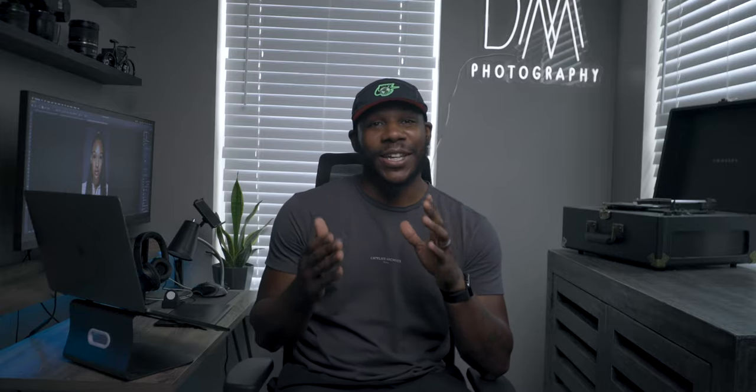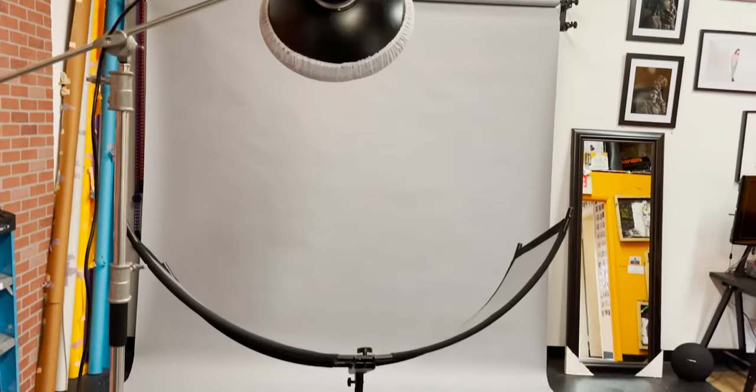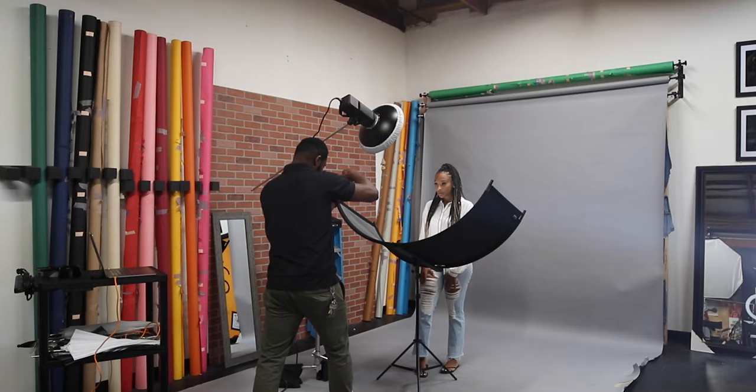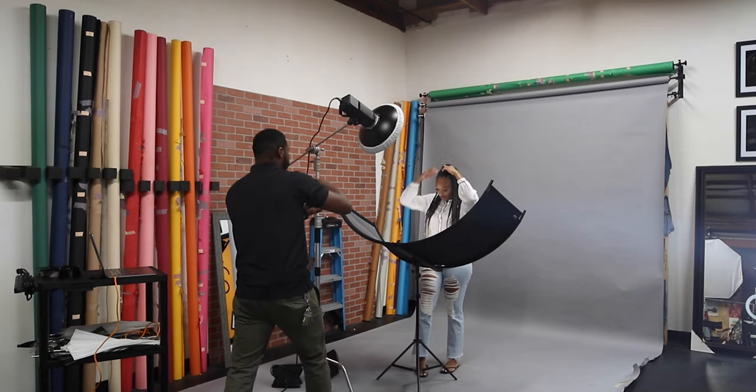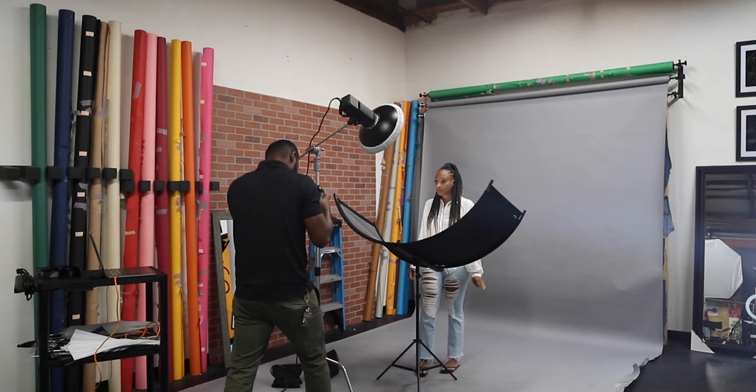I couldn't leave you guys without giving you my camera and settings. The camera I'm using on this shoot is the Canon EOS R, paired with my 100mm f/2.8. My camera settings: I was using an aperture of f/9 — I shoot almost all my beauty shoots at f/8 and above because I want everything in focus. My shutter speed was 1/250 of a second to cut out the ambient light in the studio, and I'm using ISO 100 so I won't introduce any noise.